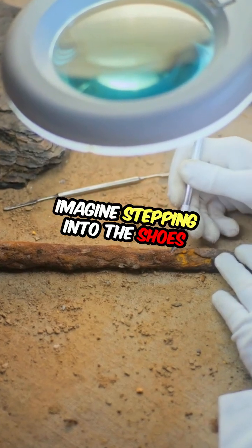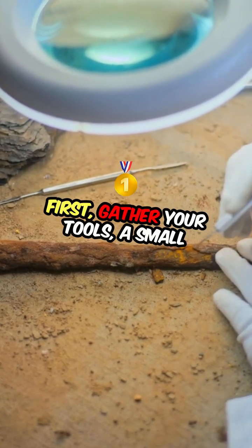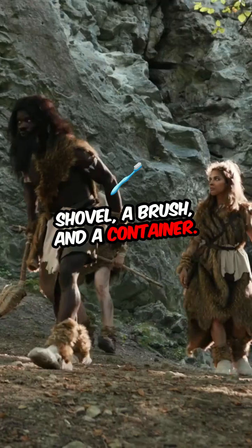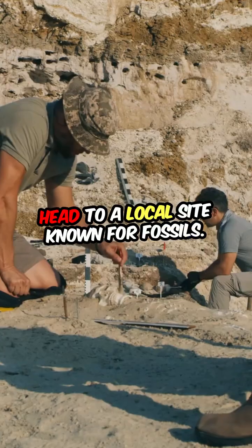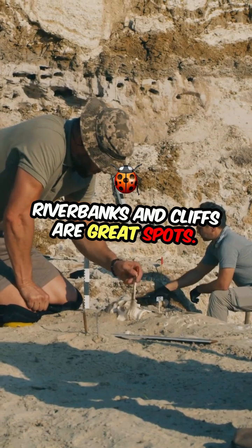Imagine stepping into the shoes of a real fossil hunter. First, gather your tools: a small shovel, a brush, and a container for your finds. Head to a local site known for fossils — riverbanks and cliffs are great spots.